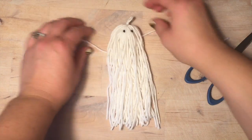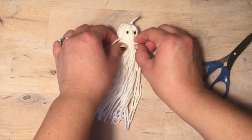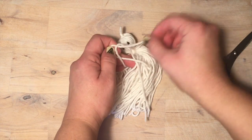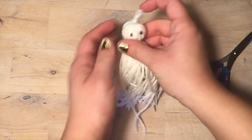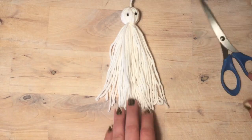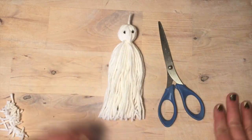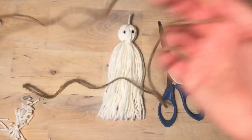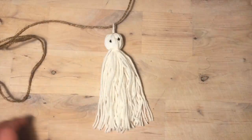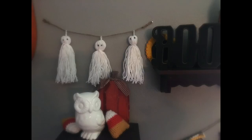Now separate the head of the ghost from the body, finishing your tassel. Play around with it a bit, make sure the yarn is all straight and smooth, tie a double knot, and straighten out your yarn. Clip off the ends and your little ghost tassel is finished! String it onto your jute, make two more, add two little slip knots to each end of your jute, and hang it on the wall.